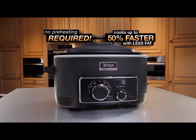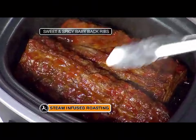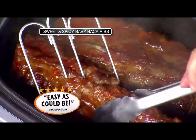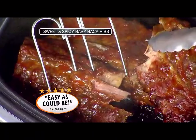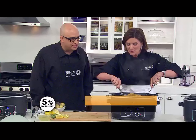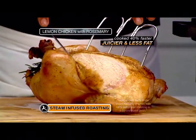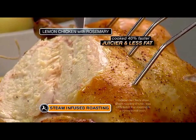Unlike your big oven at home, with the Ninja, no preheating is required — so no wasting time waiting for the oven to heat up. And look what else you can do with steam roasting — check out these ribs. They are so tender; the meat literally falls from the bone. Ribs in a conventional oven can come out tough and dry. I steam-roasted a whole chicken — all I did was add lemon, rosemary, and chicken broth underneath for the steam and flavor infusion. It took 40% less time than a conventional oven.